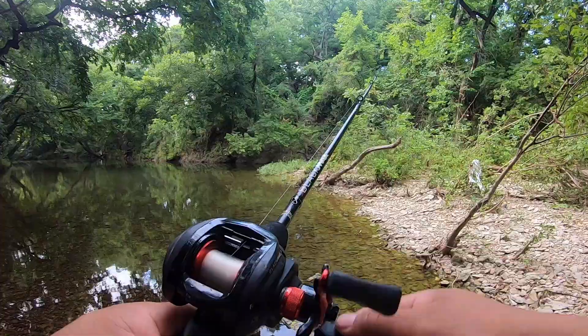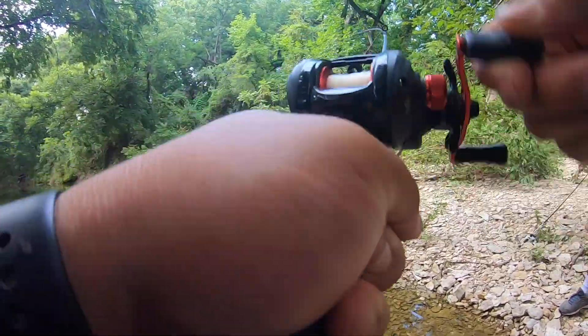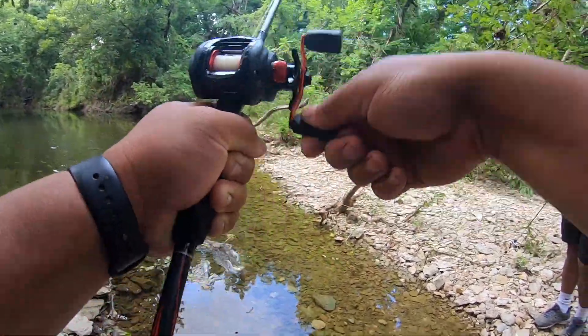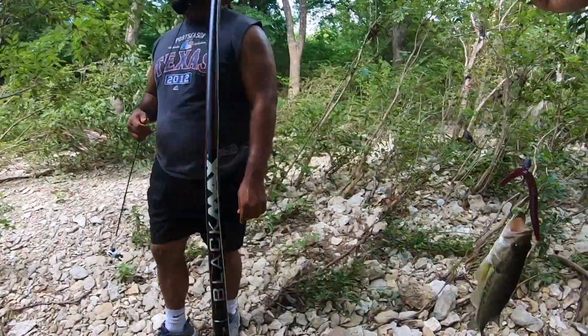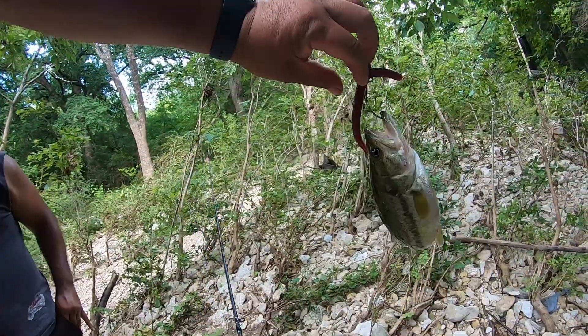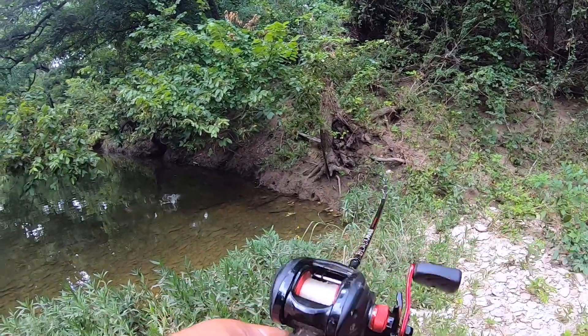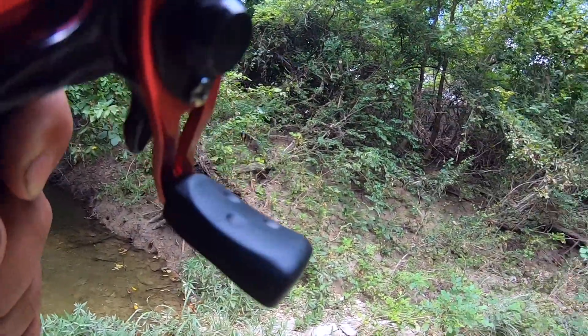Oh god, I got one bro! Bass number two! Let's go! Here, I'll take a picture. Let's go — first one!